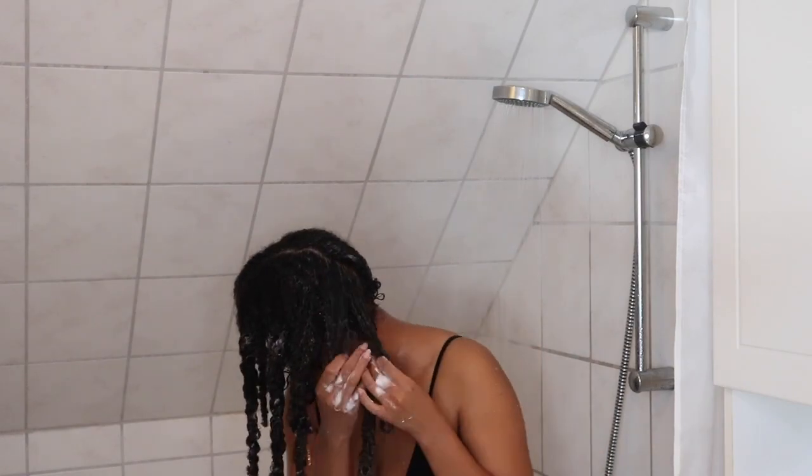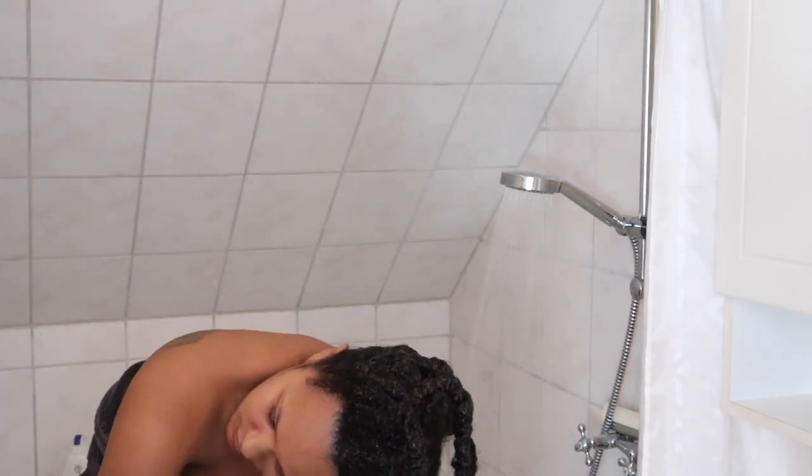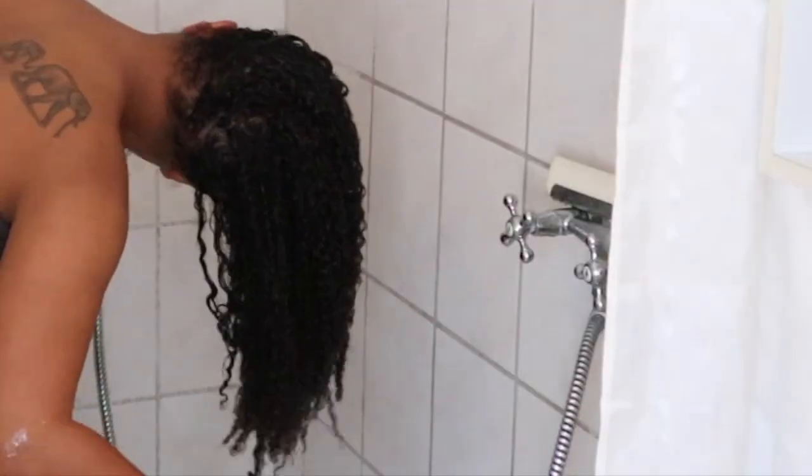Once I've applied the hair mask to all sections, I put on my shower cap — which I bought on Sheen if anyone wants to know — and then I put on my heat cap to really lock in the moisture. After 15 to 20 minutes we can finally rinse out the hair mask and then it's time for the styling.